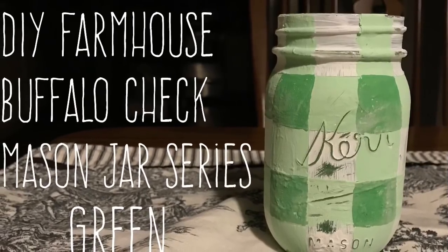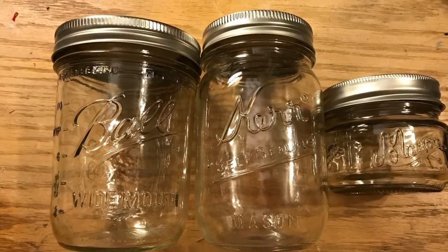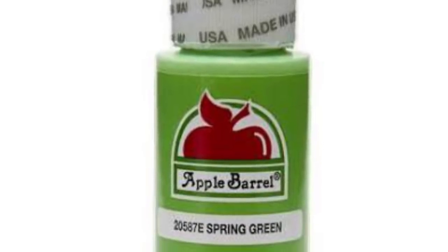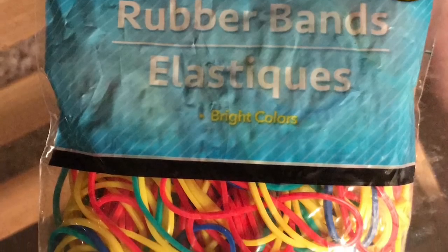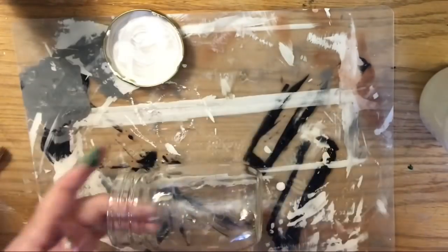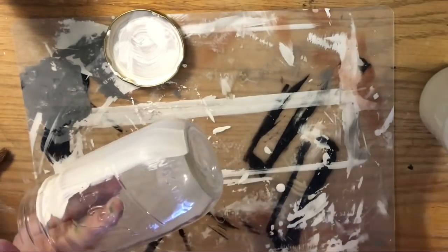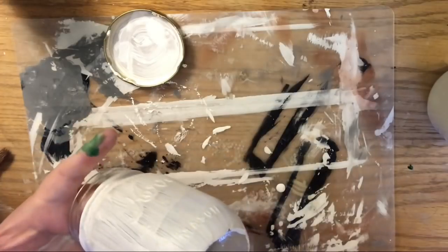Hi everybody, welcome back to my channel! Today is day four of DIY buffalo check mason jars in green. We're going to use the quart mason jar by Kerr — I got a case for five dollars. I'll also use the homemade chalk paint recipe linked in the description. The color I'm adding is called Spring Green by Apple Barrel. You'll also need some rubber bands — this set is from the Dollar Tree. Select the fattest ones, as they're easiest for masking. We used this technique a couple of autumns ago for a candy corn flower pot, and we're going to use the rubber bands like masking tape — it's much easier, neater, and reusable.